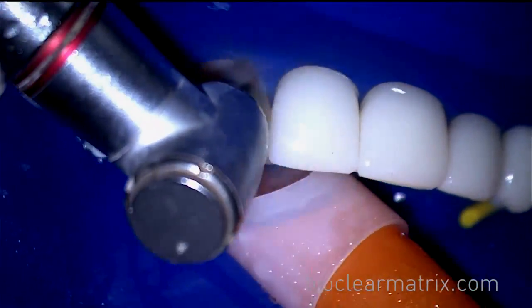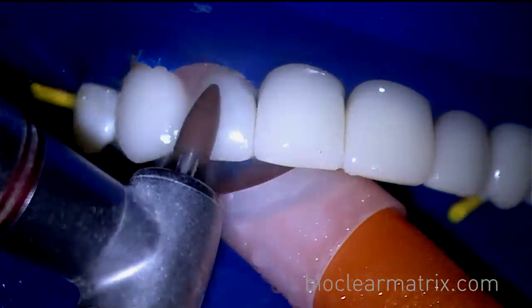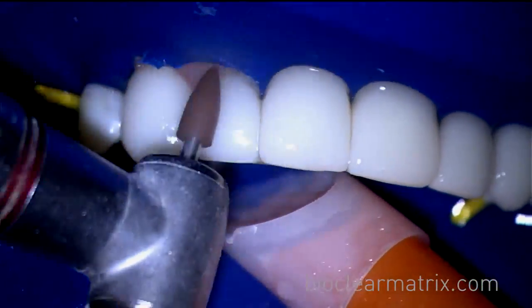Step 1: Use a Shofu brownie to marginate the composite. If you're using an electric handpiece, reduce the RPMs to 12,000.